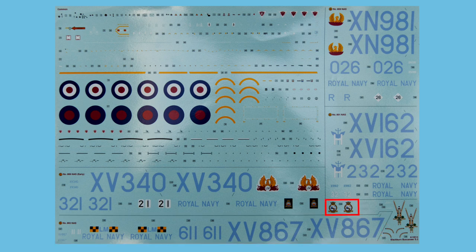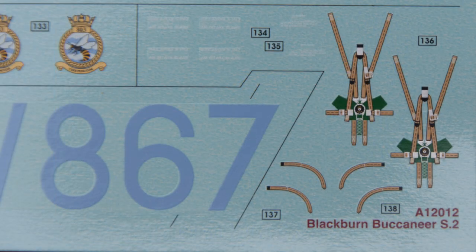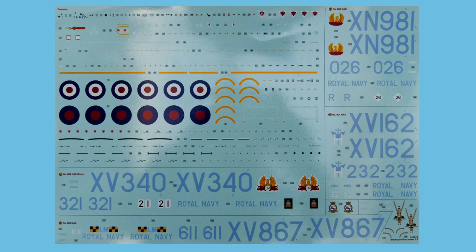On the decal sheet, squadron crests are separated out. An interesting feature is that seat belts and harnesses are provided as decals to apply to a thickish foil, which you then cut out and lay over the seats — I'll give it a go and see if it works. Also, as on the 1/72nd scale Buccaneer, the underwing serials cross the wing fold line, so they've very thoughtfully provided cut marks showing exactly where to slice the serial so it sits correctly on the fold line.